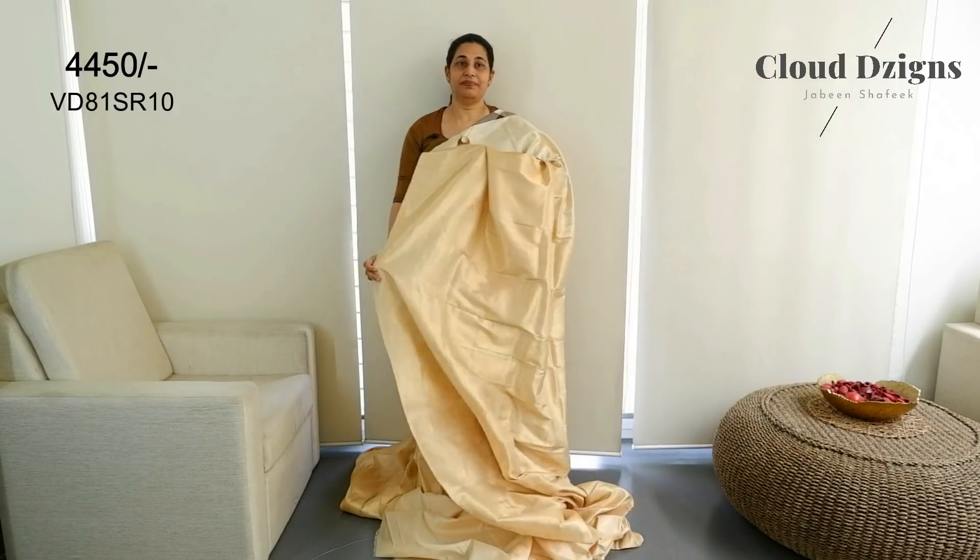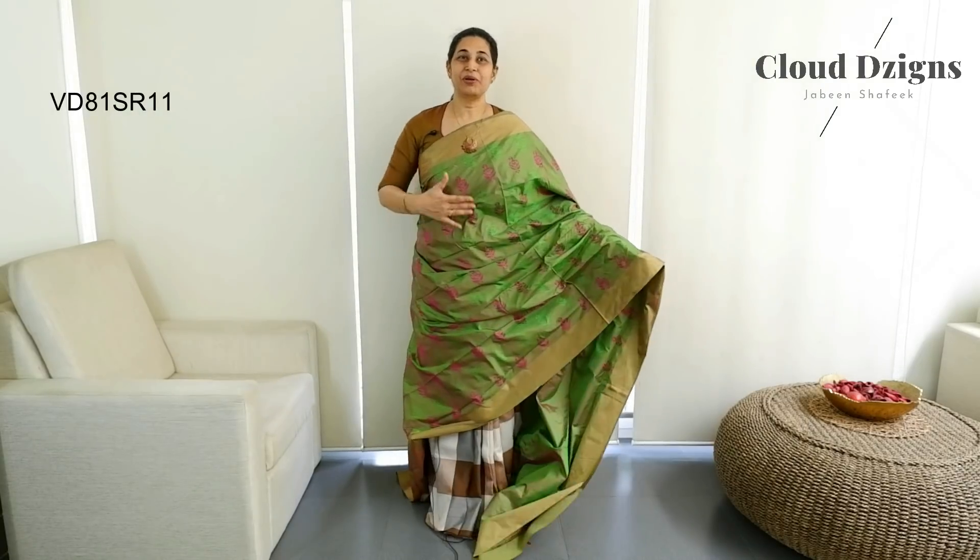This is a soft contemporary silk with a double shade. It has a border in green and pink. It has a border with a thread-woven pattern on both sides around the heel and body.